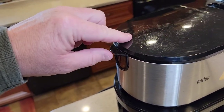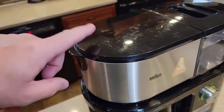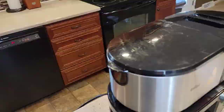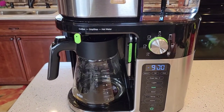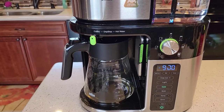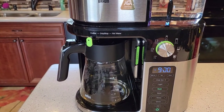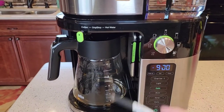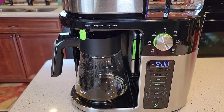I cannot lift the lid during the brew process because it will show 'lid' and stop the brew process. We started this at 9 o'clock — there's my digit that's missing. This thing also prides itself on being fast — it says it will do a full pot of coffee under 8 minutes, so we're going to see if that's true.